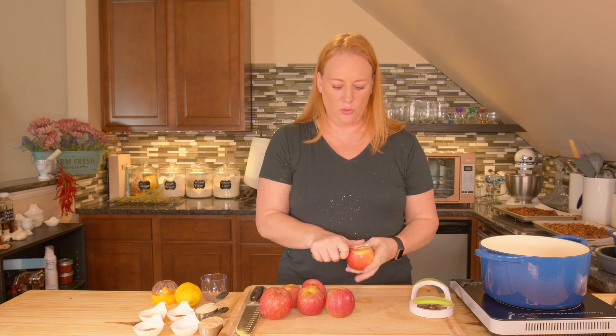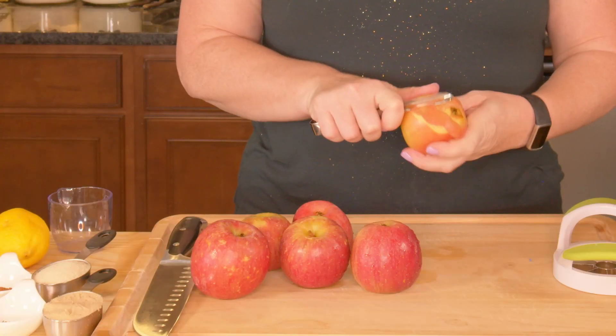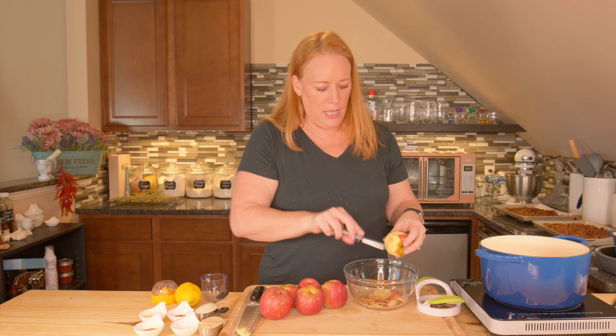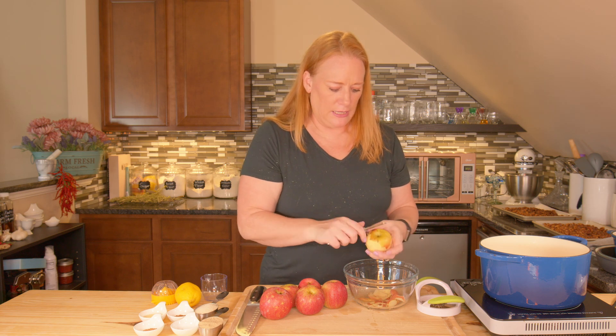As you peel your apples, don't forget you can save your peels and cores to make apple cider vinegar — I'll put a link down below on how to do that. As you're peeling, take out any bad spots or bruises you might find, and any wormholes — just go ahead and remove those.